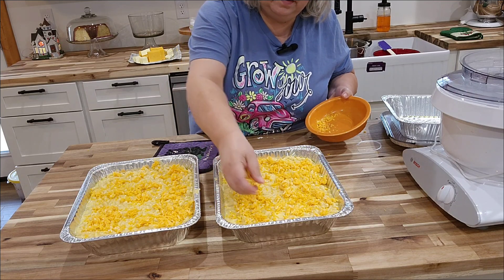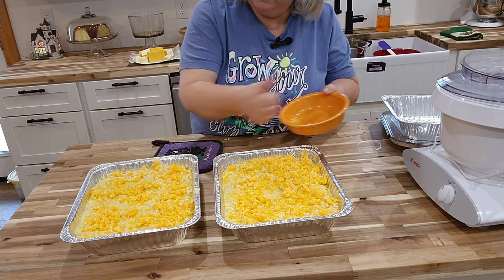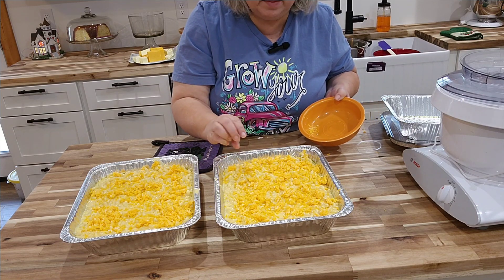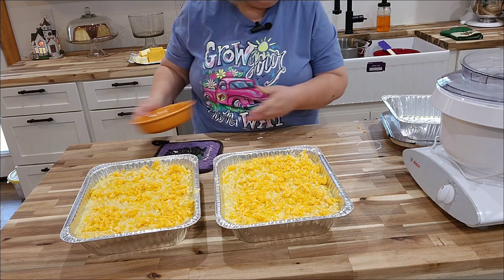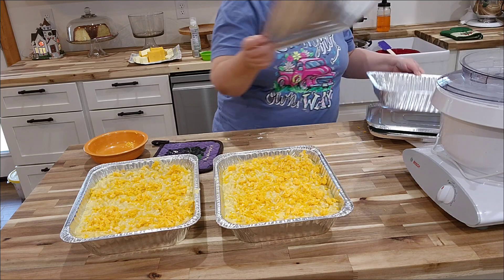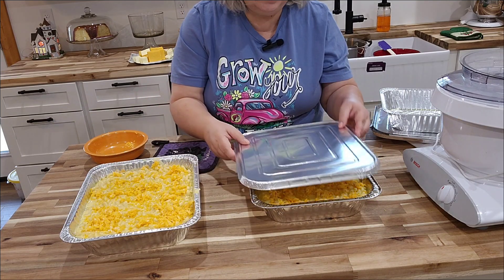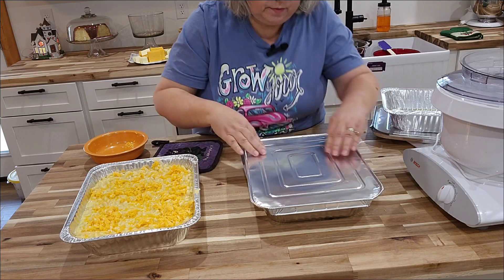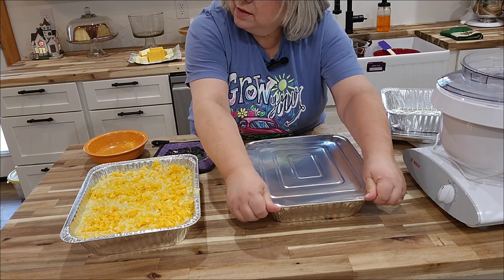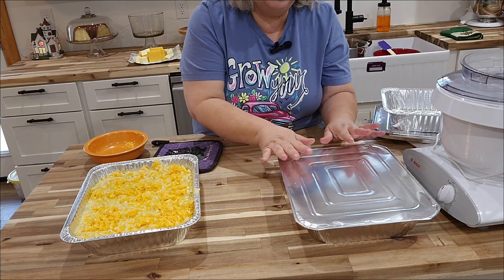We're going to put this in the oven and bake it uncovered for about 30 minutes. Watch it — if it starts to get too brown on top, just put a little tin foil over the top. We're going to put one in the oven now so you can see how delicious it looks. We're going to cover the other one with its lid, label it, let it cool a bit, and put it in the freezer.